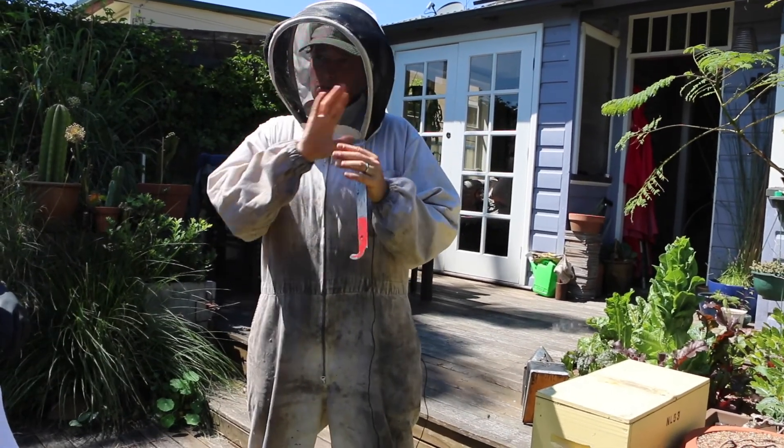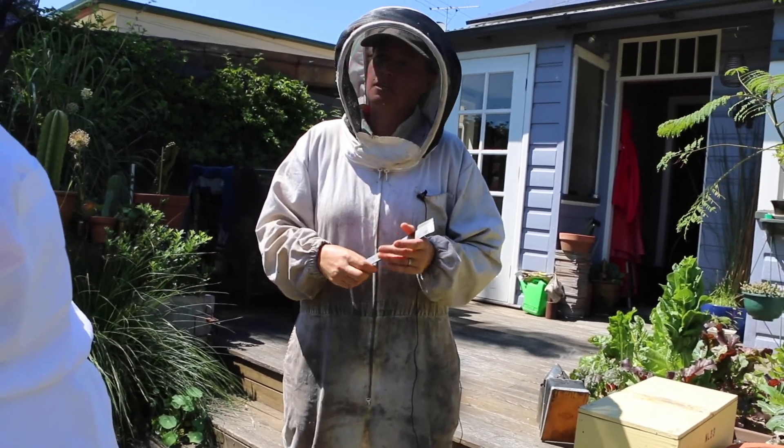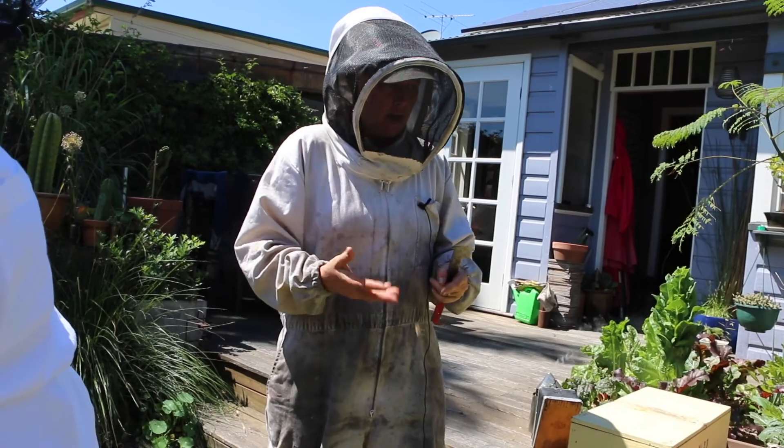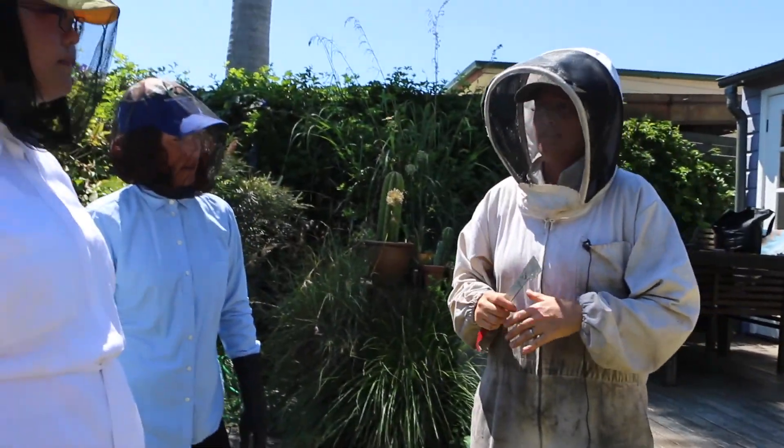But if you put brood in there — bees that haven't emerged yet — and they hatch inside that hive, they're accepted. They're happy if they hatch out in there. But if you accidentally put any adults in, they're gone.